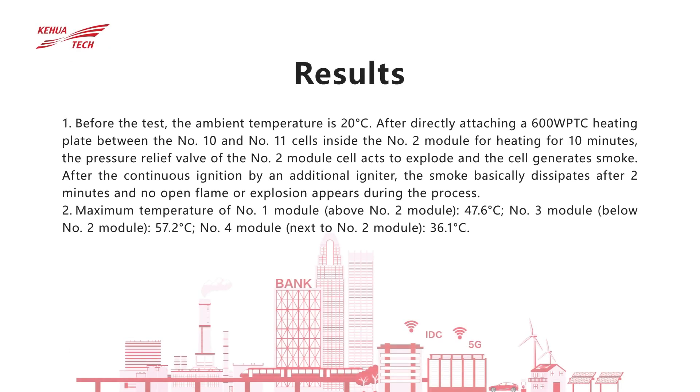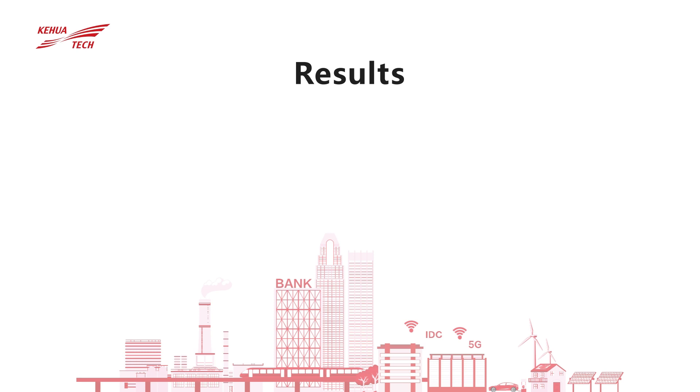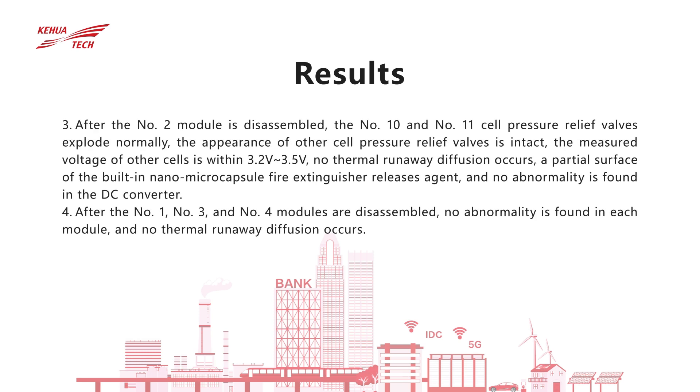After the number 2 module is disassembled, the pressure relief valves of number 10 and number 11 cells under test explode normally. Other cell pressure relief valves have intact appearance, no thermal runaway diffusion occurs, and the surface of the built-in nano microcapsule fire extinguisher will partially release the agent.